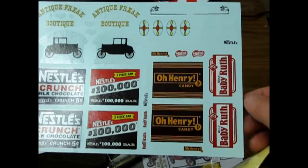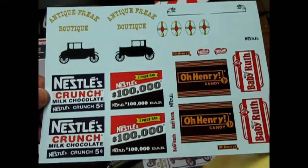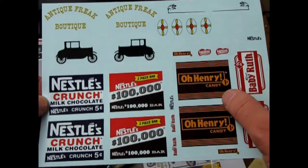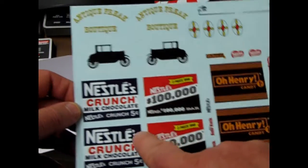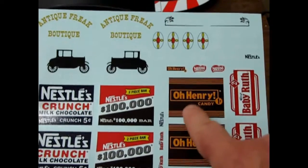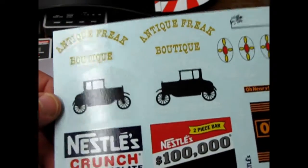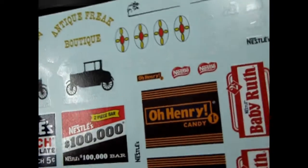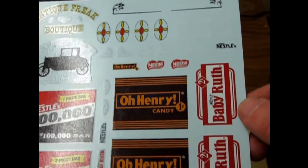Hey, Baby Ruth — I've got a model train that's got the Baby Ruth on it. It's an old Tyco one; when you roll it, it goes chug chug chug because it's got a wheel with some weight in it. Baby Ruth two cents, Oh Henry one cent, two-piece bar, Nestlé's $100,000 bar, and Nestlé Crunch. We get Oh Henry up here in Canada, but I don't know about the other bars too much. The Village Tinsmith, Antique Auto Parts, Antique Freak Boutique — quite chic. Art Deco Props — yeah, there's some neat stuff here.